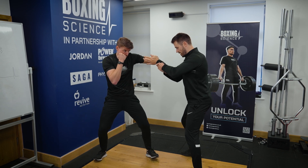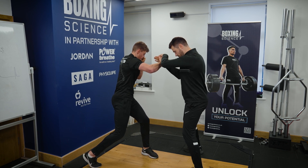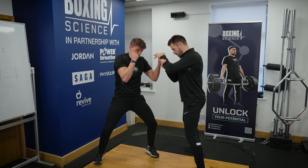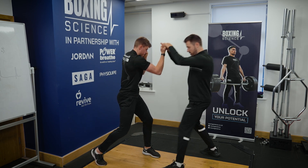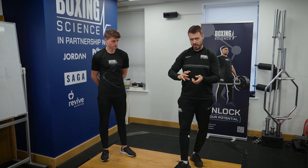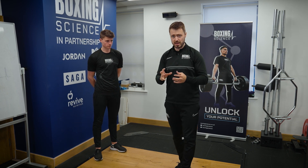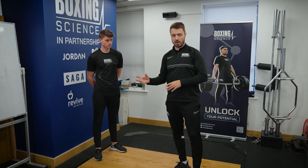Grab it, rotate that back hip into the hook — hold — then dip down into an uppercut — hold. Fantastic, good work. I'd use this in a speed or taper session alongside bandage shadow boxing: three sets of shadow boxing, and between sets do these isometric punch holds.